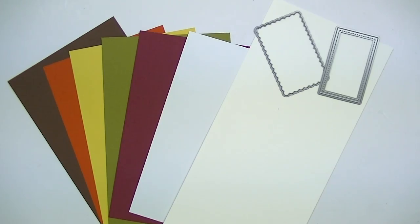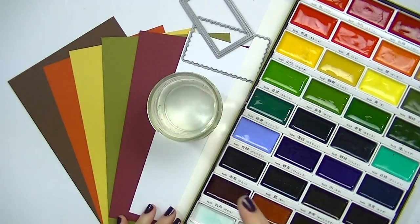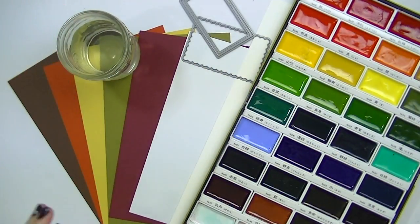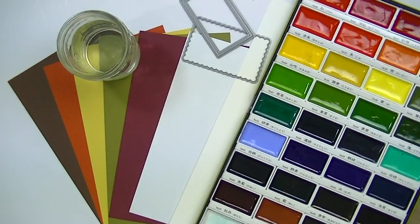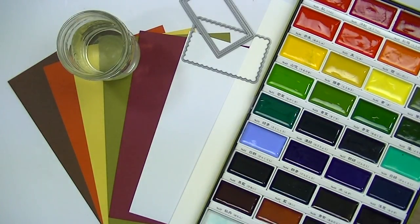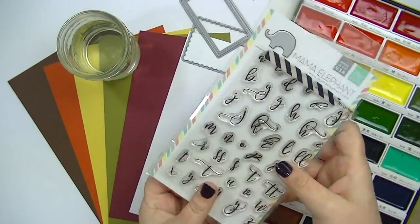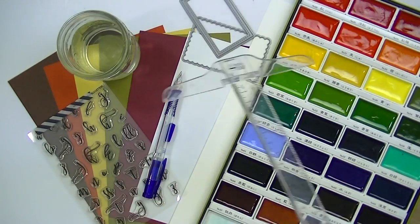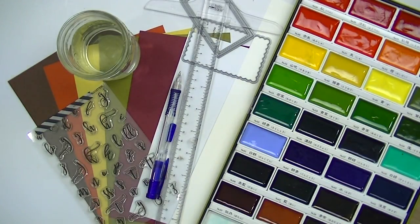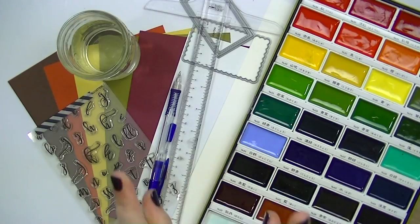You're also going to need your watercolors. I'm going to use the Gansai Tombi watercolor set. Some water of course, and I use two different paintbrushes — a larger one and then a round one. I have my craft mat there because I'm going to tape down my panel onto the craft mat to let it dry so it stays kind of flat. I'm going to be using this stamp set from Mama Elephant and I believe I use some Versa Fine ink, a pencil, and a T-squared ruler. Of course, you're gonna need adhesive and stuff like that also, but these are just the main supplies that you probably don't already have on hand.